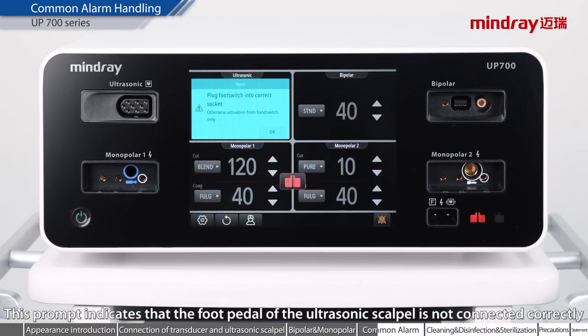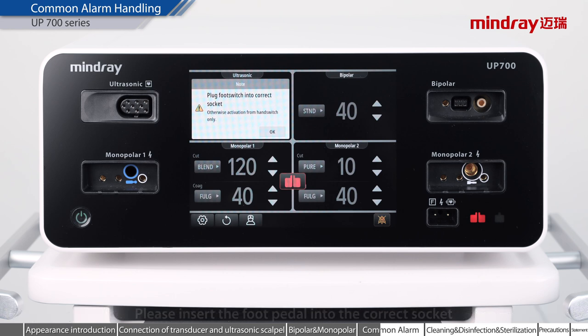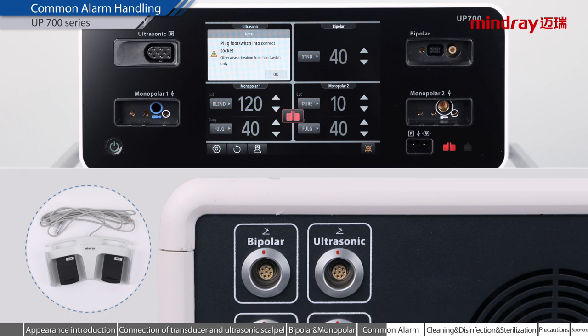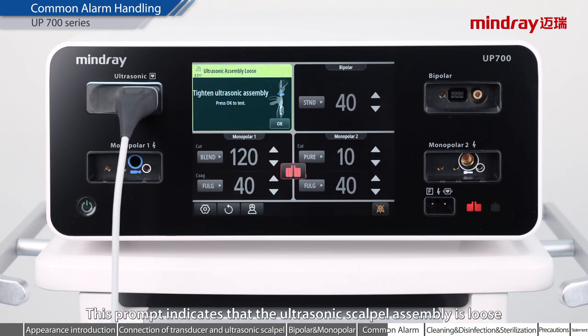This prompt indicates that the foot pedal of the ultrasonic scalpel is not connected correctly. Please insert the foot pedal into the correct socket. Please insert the ultrasonic scalpel foot pedal connector into the ultrasonic scalpel foot pedal socket. This prompt indicates that the ultrasonic scalpel assembly is loose; please check and tighten the ultrasonic scalpel assembly.